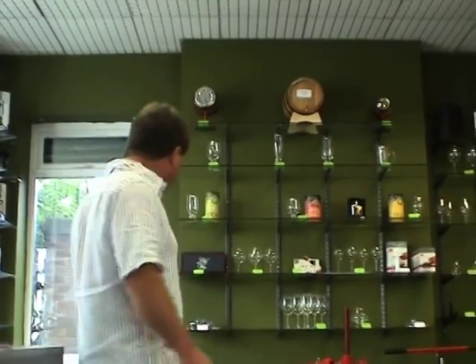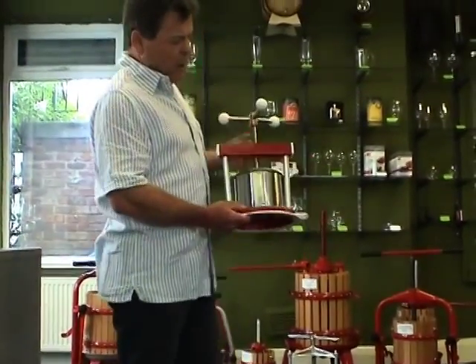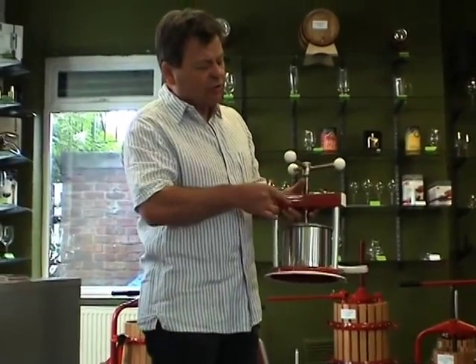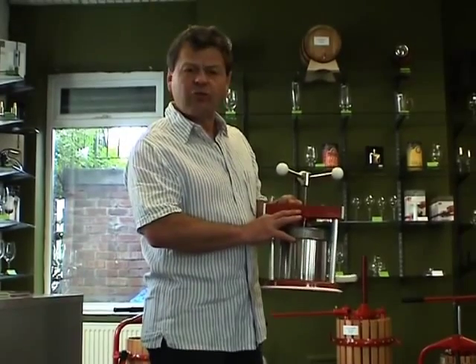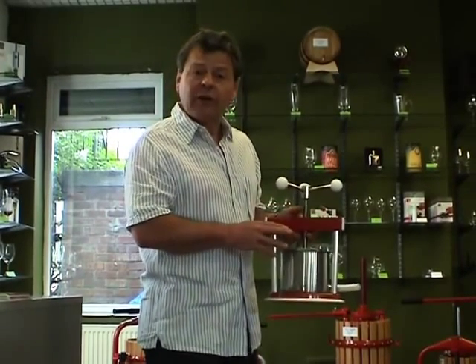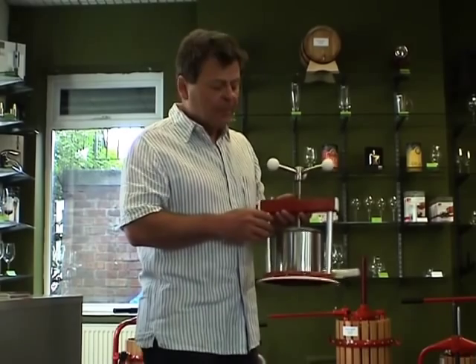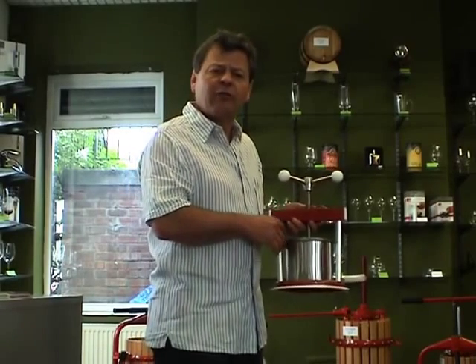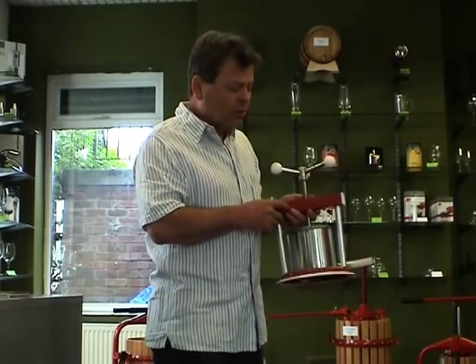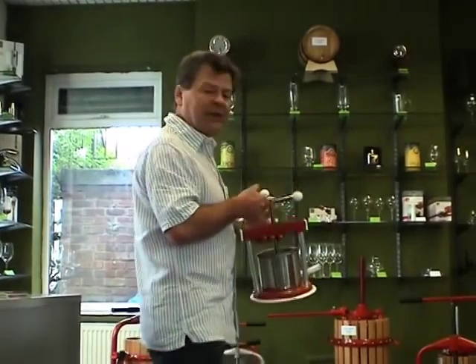We'll start and have a look at the slightly smaller ones first. This is a 1.3 litre wine press and as you can see it's got a cross beam section here with the spindle running through. There's an internal basket which is all in stainless steel. My personal opinion is this is not suitable for doing apples or pears in any volume — it's more designed for kitchen use. So for example if you're a chef and you want to produce a bit of quality juice, then you can use this type of press. Not really suitable for fruit on a big scale.